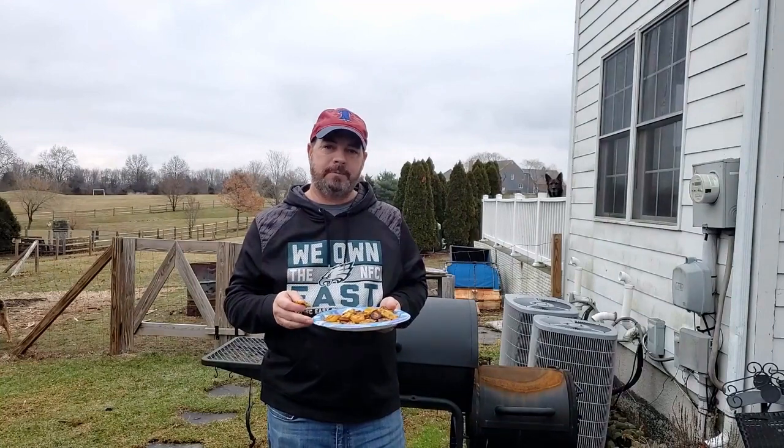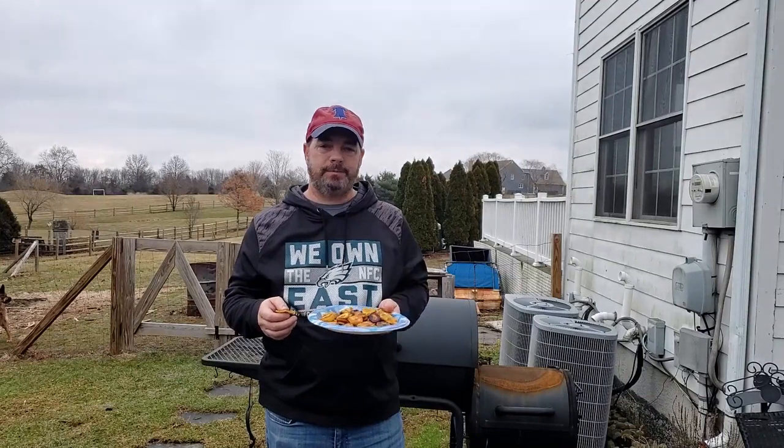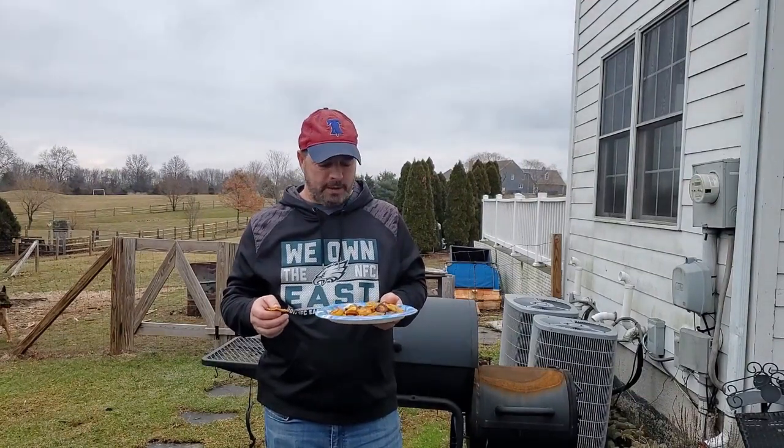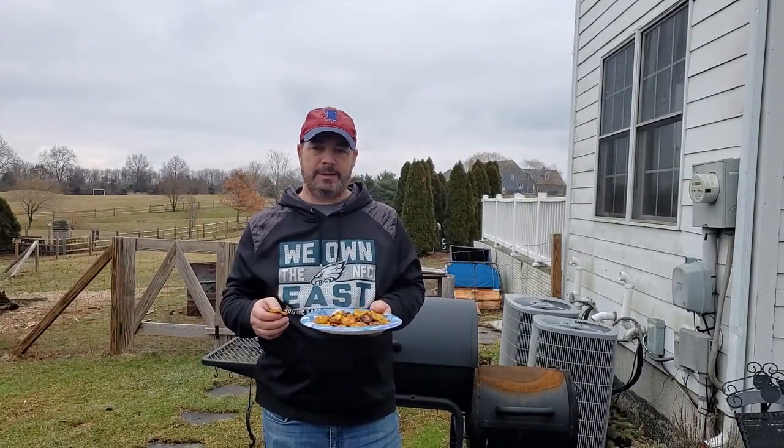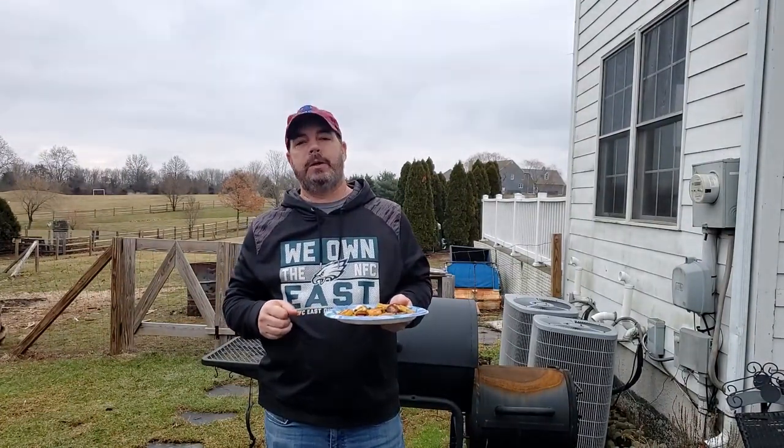Looking for something for game day snacks, or just something after dinner, something during the day to snack on — these are pretty good. Try them out on your Blackstone and let me know what you think.